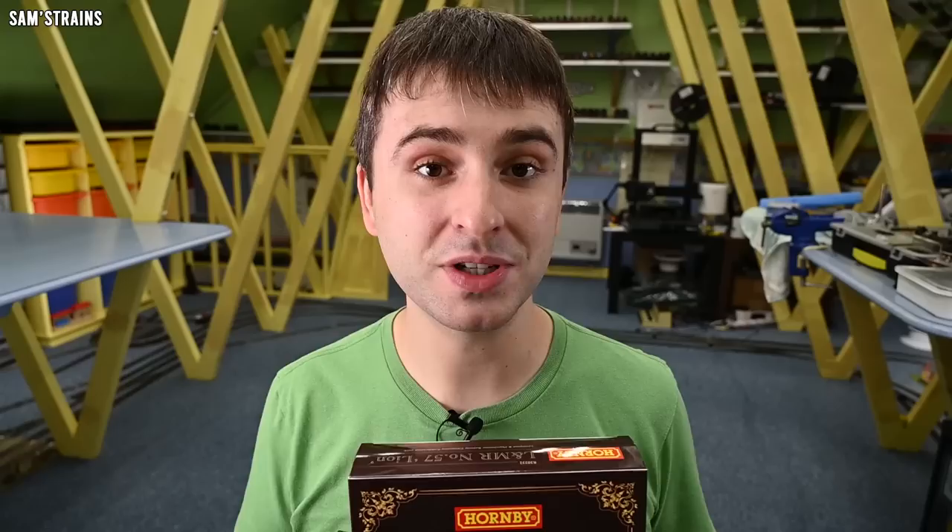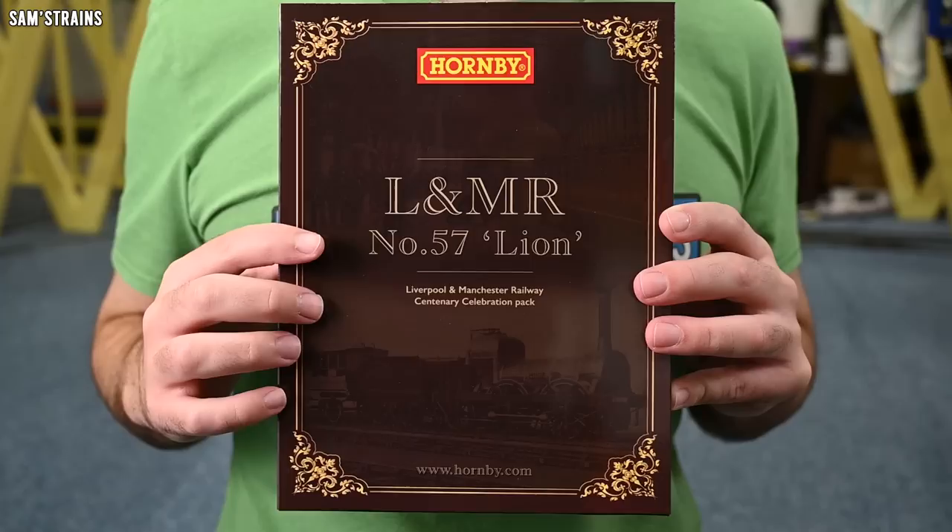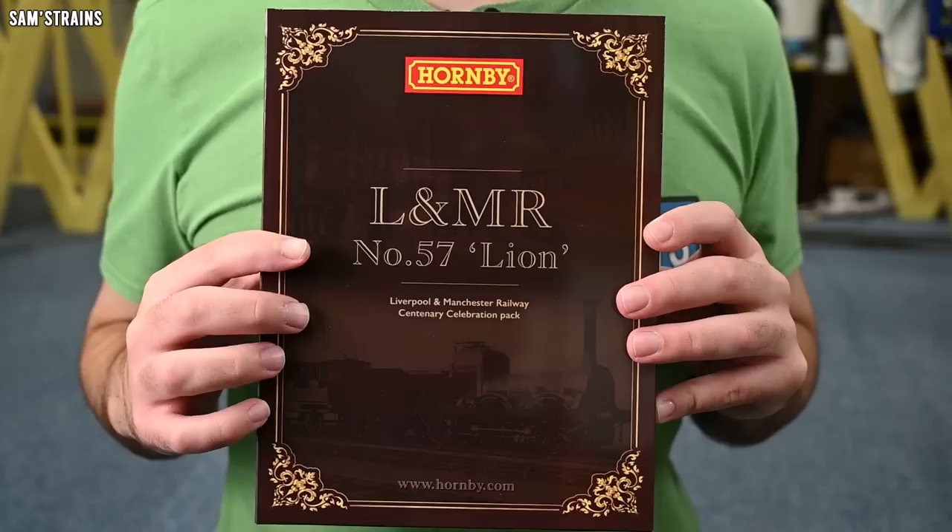I'm really looking forward to seeing what this is like. Taking into account the fact that this is a Hornby product, it has arrived in stock in quite a timely fashion — I assume this has been given priority to get it out ahead of the competition. It's been quite a rocky journey because the original version of this pack was the Titfield pack, but they had to cancel that because they didn't have a license for the property. Anyway, that's all in the past — let's take a look at the brand new Liverpool and Manchester Lion train pack from Hornby.